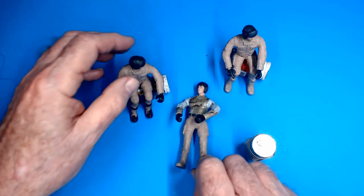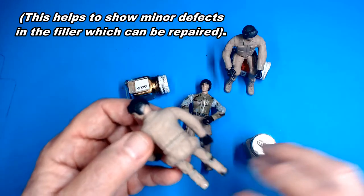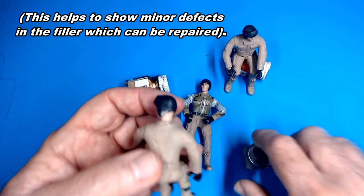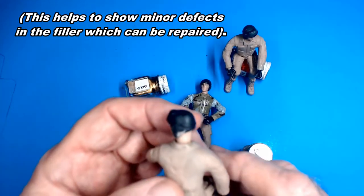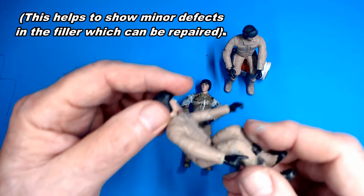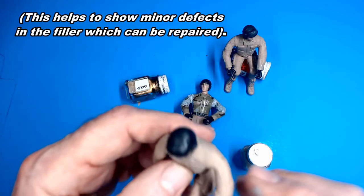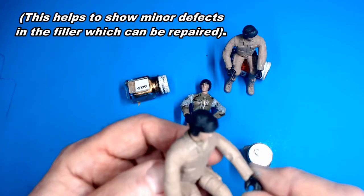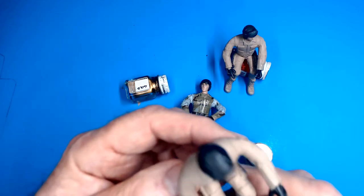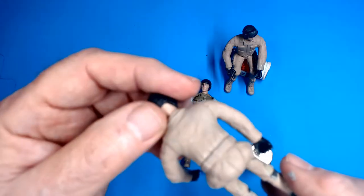After I did that, let it dry and finished it, I painted it a flat tan. The reason I do that before painting the actual colors is I can start to see if there are any imperfections where I need to add more fill. The paint itself will actually fill up a few of the little imperfections. Maybe two or three layers might be needed.